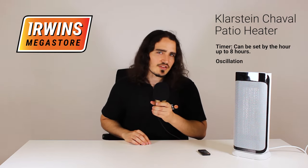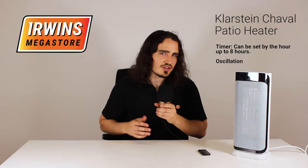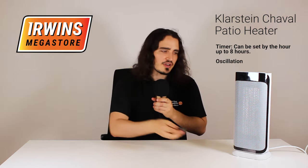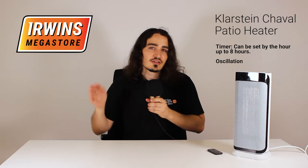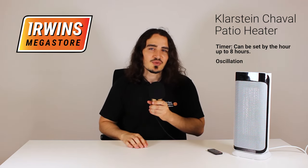It switches off once it reaches the desired temperature, which you can select with this remote that it comes with, and it will keep it at that temperature. When the temperature goes down below that, it'll switch back on again and keep you nice and toasty.